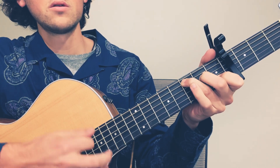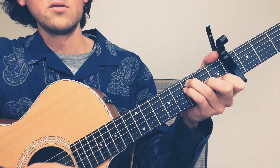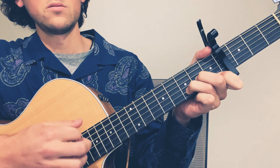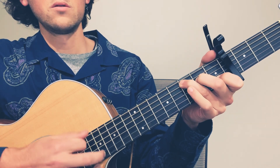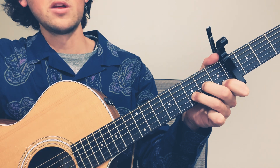C — same strumming pattern. F. D minor. A minor. C. F. D. I'm going to start speeding up a little bit.